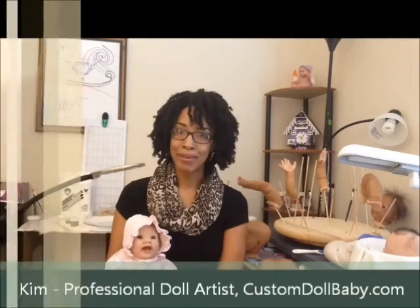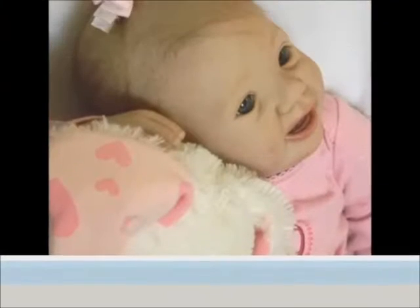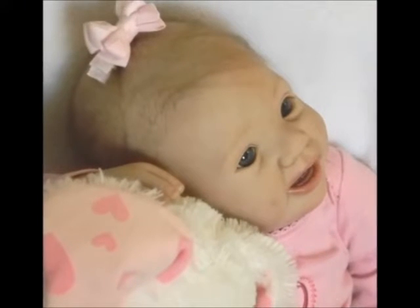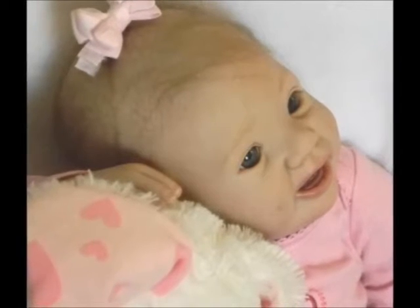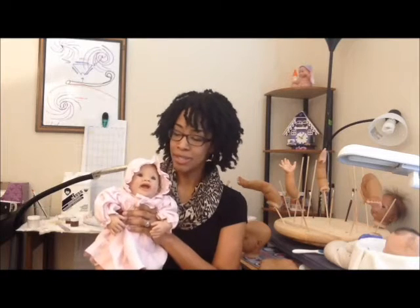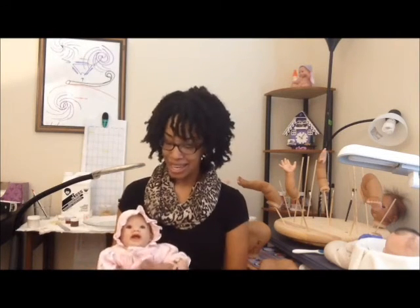Hey Artists! This is Kim from CustomDollBaby.com. Joining me today is the beautiful Miss Christina. Christina is the first Reborn doll I ever created from the Pumpkin by Donna Ruber Starter Kit. She taught me so much of what I know today about Reborning, and she's going to help me with my demonstration today as well.